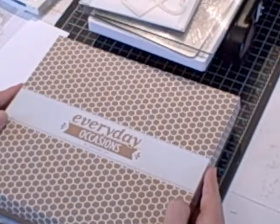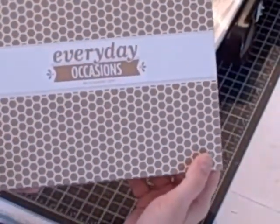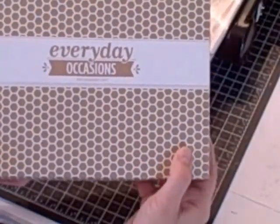Hi, I'm Terri and I'm nuts about stamping. I'm back today with another Sundays with Sizzix project. I'm going to create a thank you card using my Big Shot and the Everyday Occasions card kit.